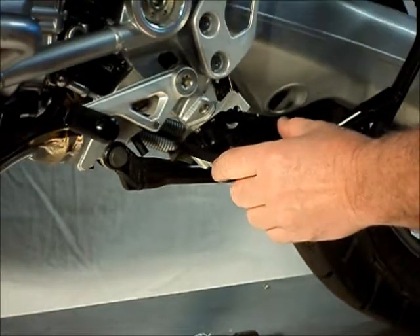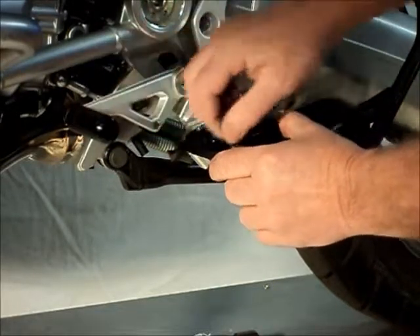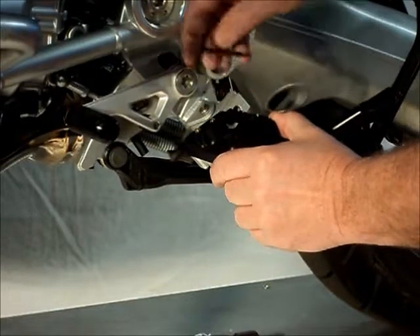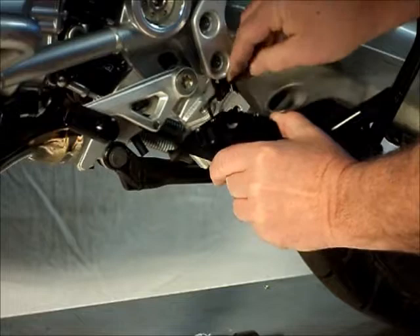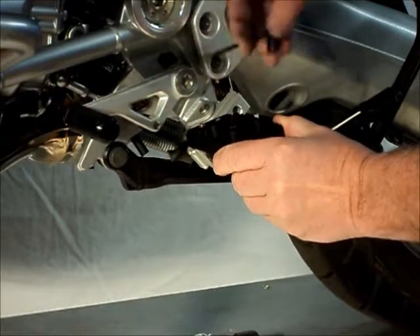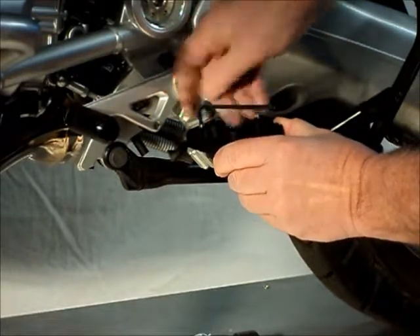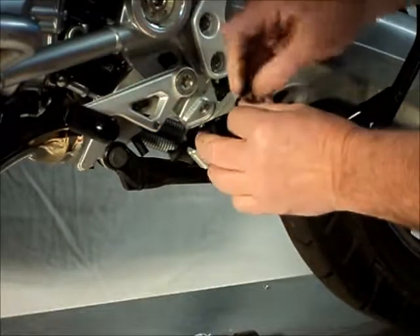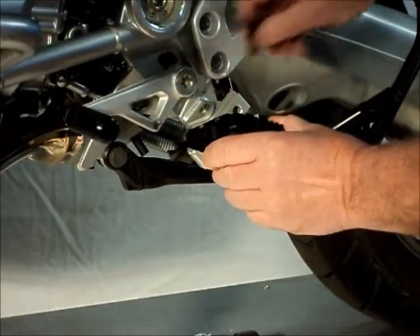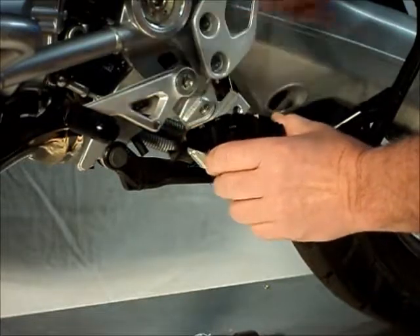These two set screws here will adjust the angle of tilt or the amount of rock available in the peg. By loosening the rear screw, we can get as much as twenty degrees of rock towards the rear, and then you can set it in any position in between for a fixed angle.